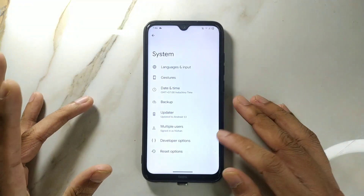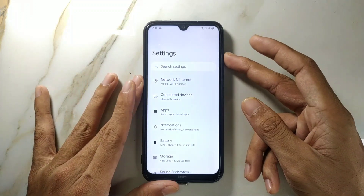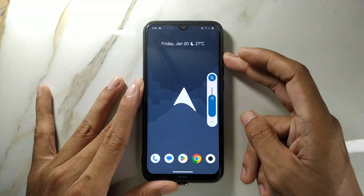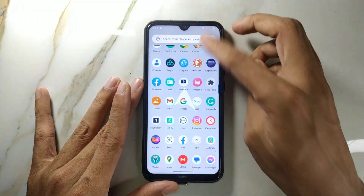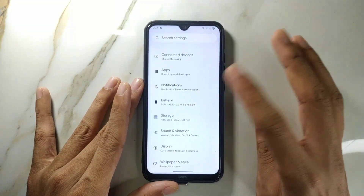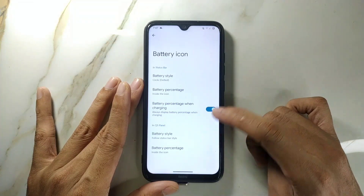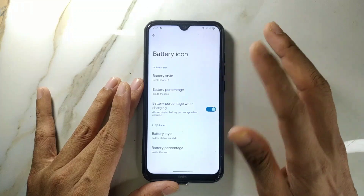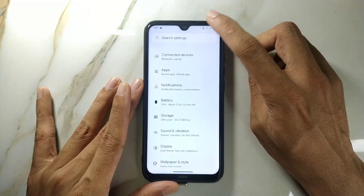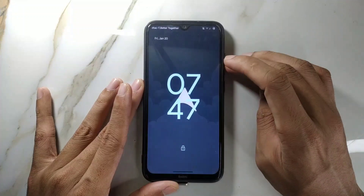Performance overall is quite good, but there is no dedicated gaming mode, so keep that in mind. The ROM is working perfectly fine. One thing you can customize is the battery icon — if you go to battery icon and style, you can choose circle, inside, or other styles.